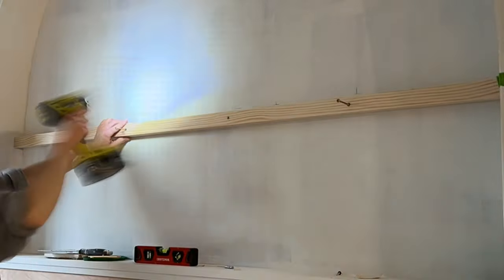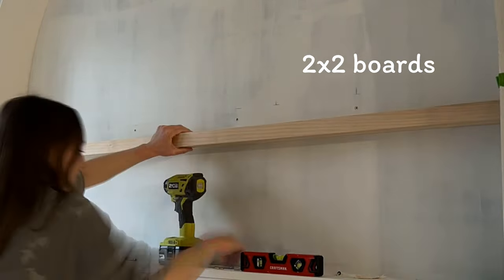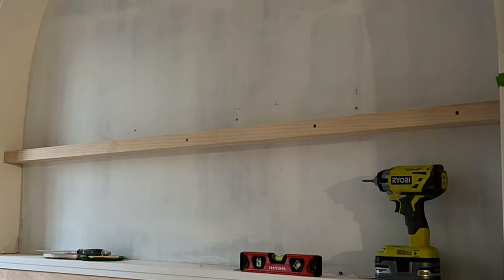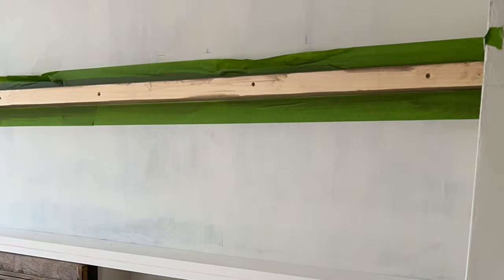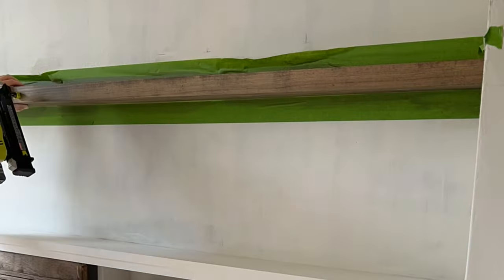I decided the space needed a shelf — it looked a little bare. I made the easiest shelf ever: I took three two-by-twos and layered them on top of each other. The first one is screwed into studs, the second is screwed into the first, and the third I glued and nailed to the two below. It's so much easier to cover up nail holes that way.